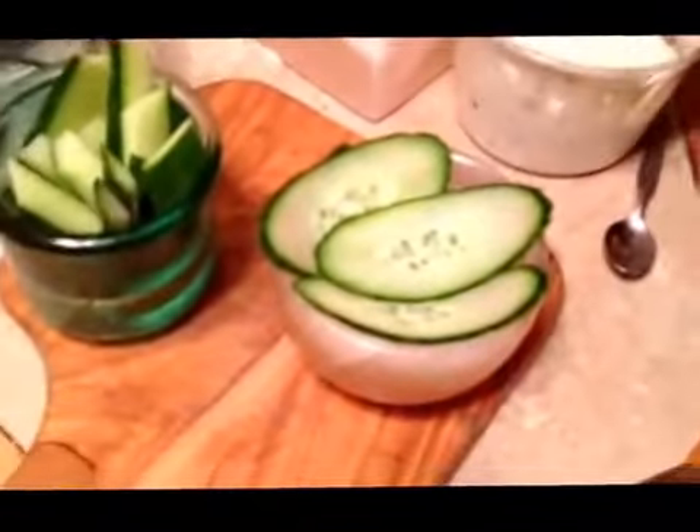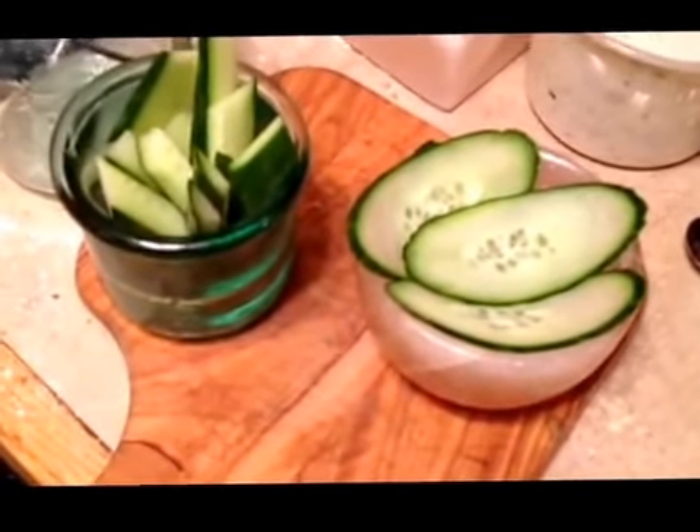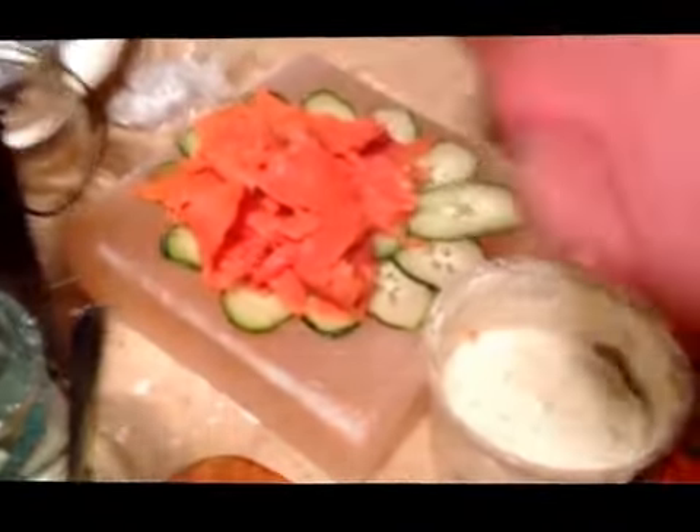Here we have a little salt bowl, as you can see, and I'm also lining it with the cucumbers, which goes very well with salmon.